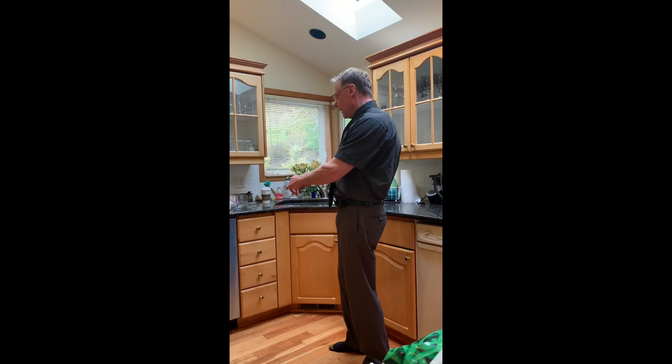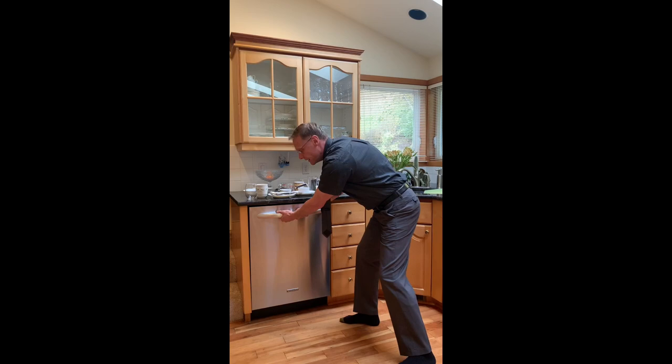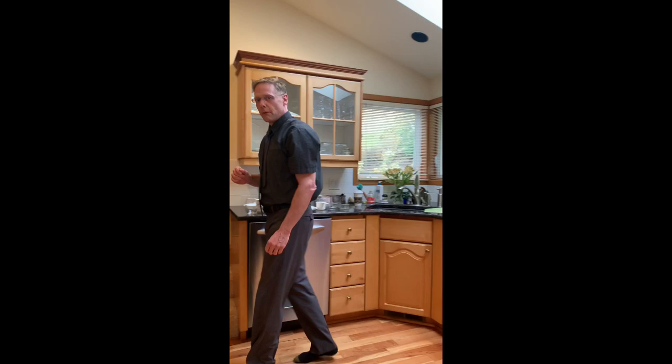So the first thing you need to know is where your dishwasher is. Every dishwasher has a handle and you can grab it like this. You've got your two-hand overhand grip, your two-hand underhand grip, your alternating grip — just open that dishwasher and you're ready to go.